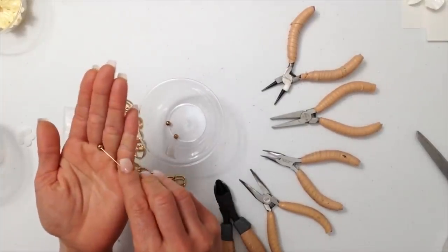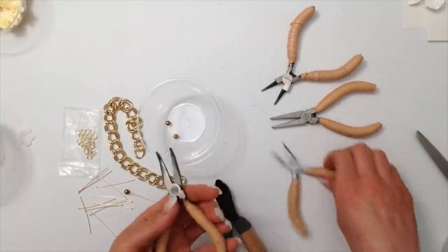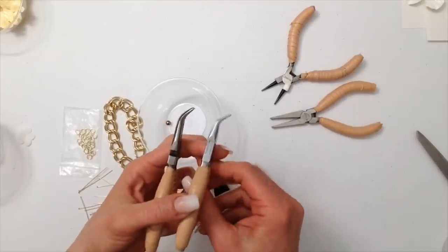Doing the same process, I'm gonna make some little pearl charms. Because you have a smaller bead, you will need to use the curved thinner pliers just to hold the bead into place.